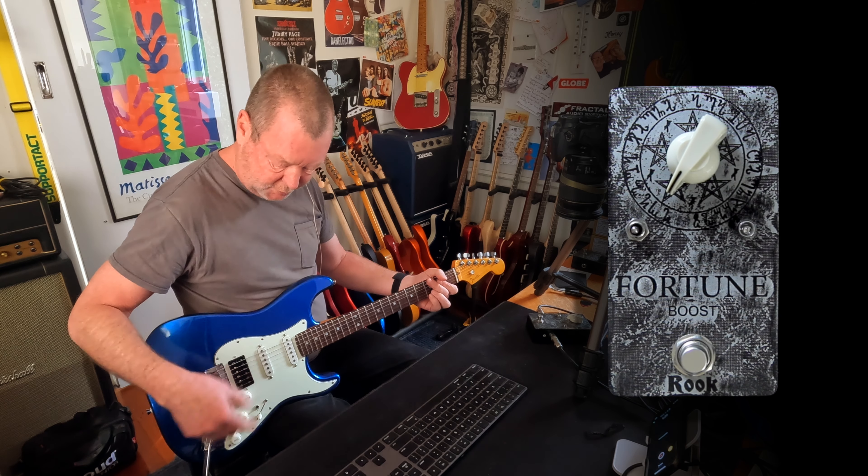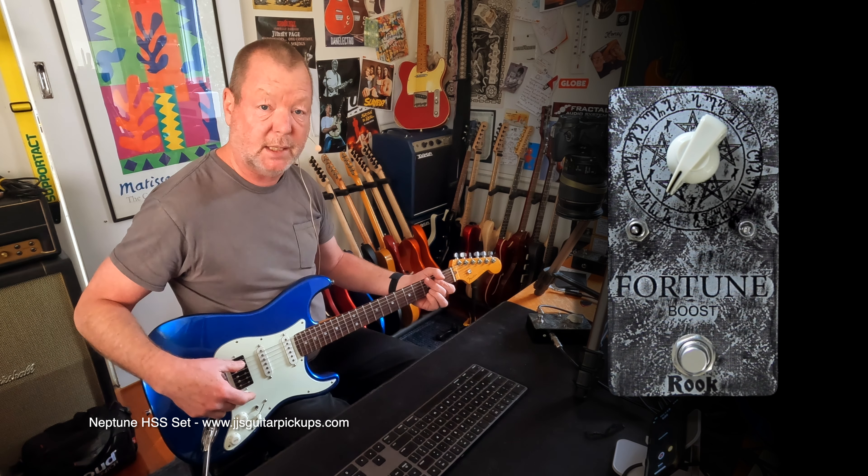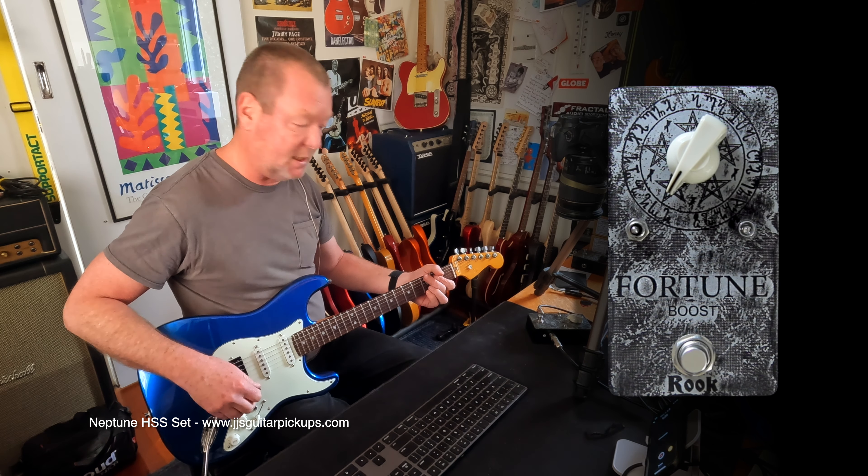Deluxe Reverb. Fender Ultra Stratocaster 2020. I've got some HSS El Niko 2 pickups in it by Ben Bailey at JJ's Pickup.